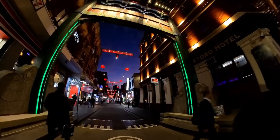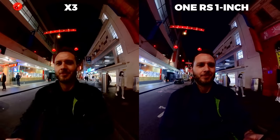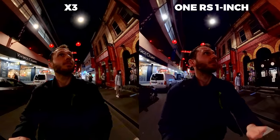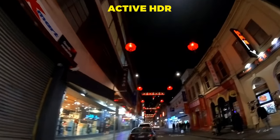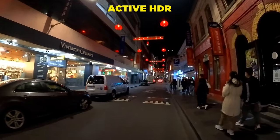In low light, the X3 does pretty good. Because of the slightly bigger sensor than the One X2, it will perform slightly better. However, putting it side by side with the One RS 1-inch, the 1-inch looks much better, since low light is one of its strengths. Overall though, you'll still get decent low light shots with the X3. Active HDR doesn't work well in low light because it chooses automatic settings, and as I've shown in a previous video, it's important to choose manual settings when shooting at night for best results.